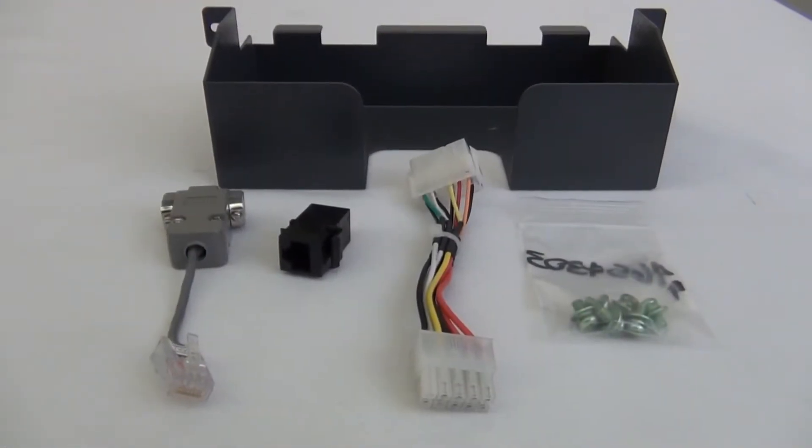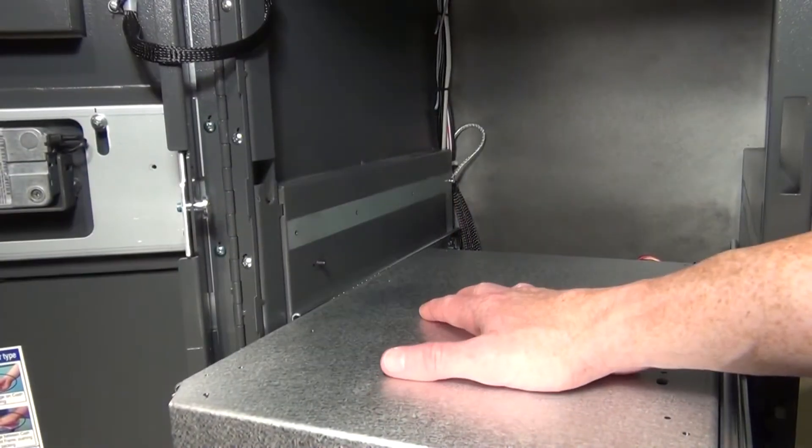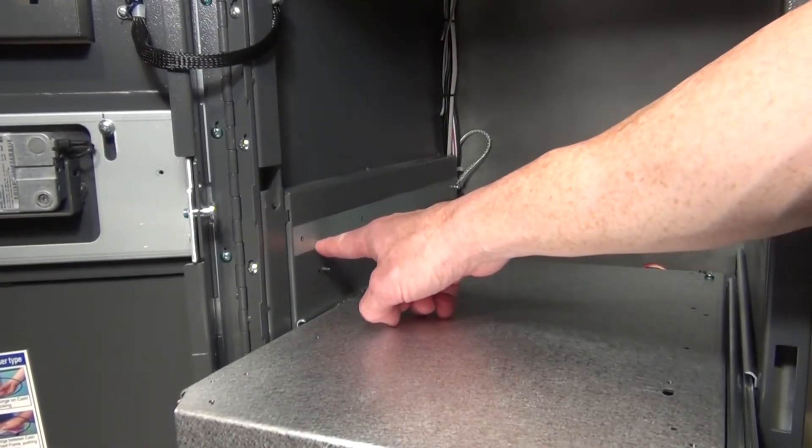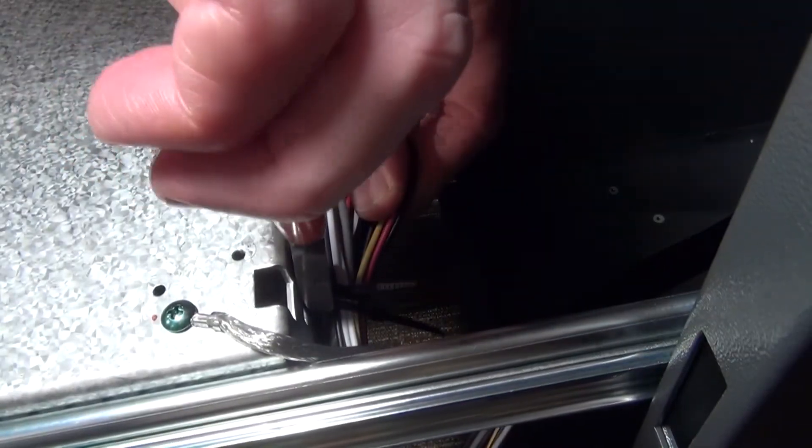If you have a drawer style cash dispenser, these are the alternate parts you need. Your first step is to adjust the tray up for your cash dispenser to fit.